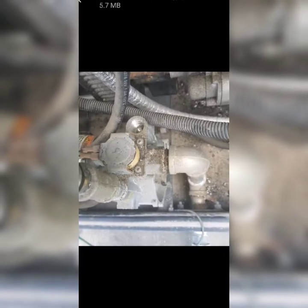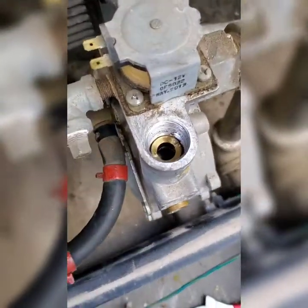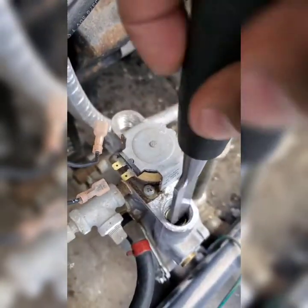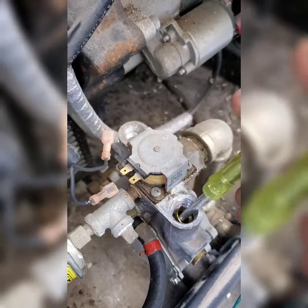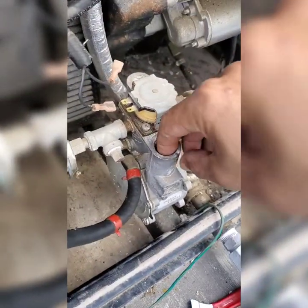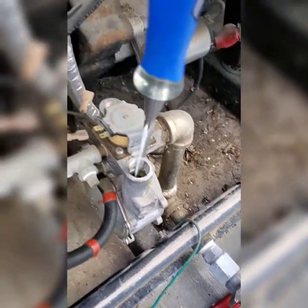Hey YouTube, welcome back. This is Diego with another video. Today we're going to be talking about reconfiguring the fuel system for generic generators. We are going from natural gas to propane. We're basically changing out the ports — there's a bigger port for natural gas and a smaller port for propane. We're taking out the natural gas port and inserting the propane port.